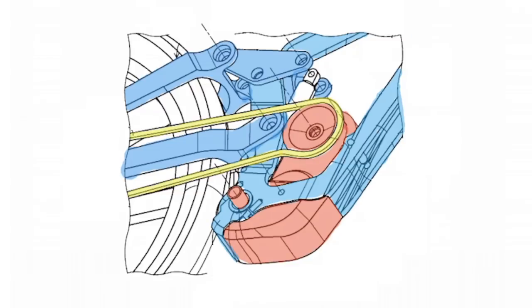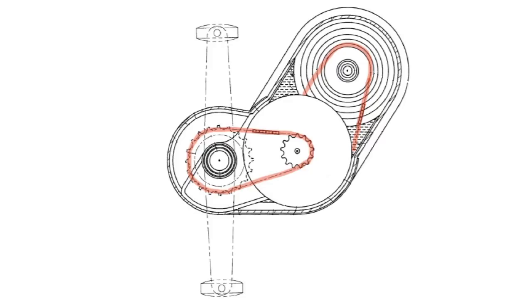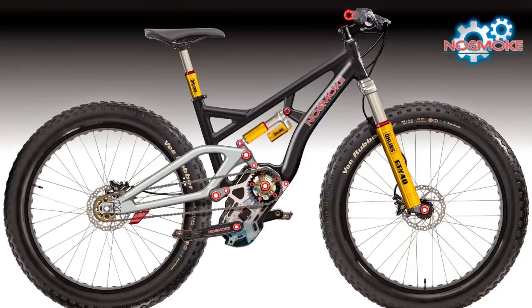Number seven, this gearbox could come soon. The patent application shows very advanced designs, rather than just simplistic ideas. It's clear Shimano has been working on this for a while, and I'm certain they have working prototypes hidden at Shimano headquarters. The challenge will be in working with the big bike manufacturers to roll these gearboxes out smoothly.